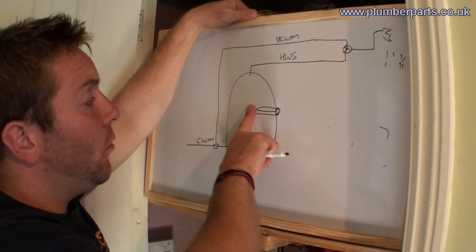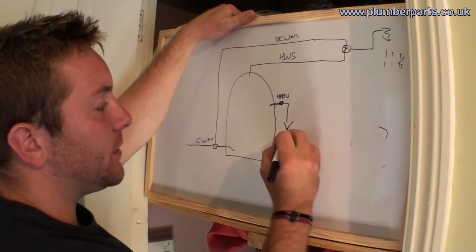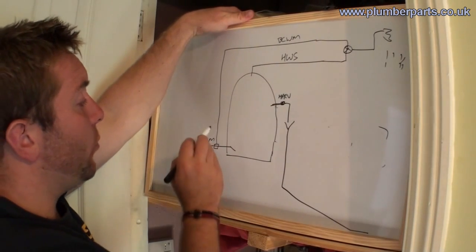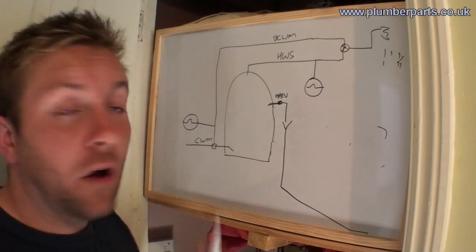There are some safety requirements needed on a hot water cylinder. First, a high pressure relief valve — that will get rid of its water into a tundish and away off to a safe part of the house. Also, on the cold water main in, we have an expansion vessel. They will take up any expansion when the water heats up and prevent the hot water cylinder from pressurising.